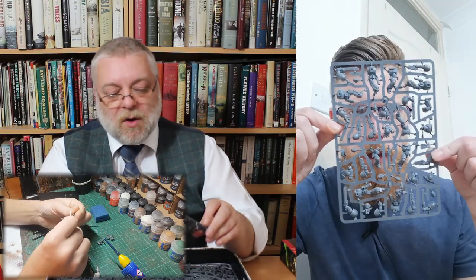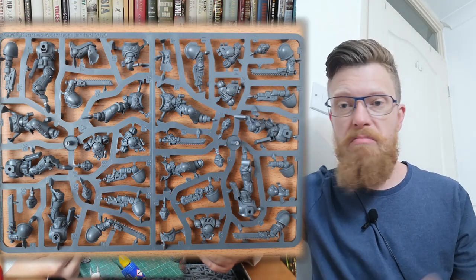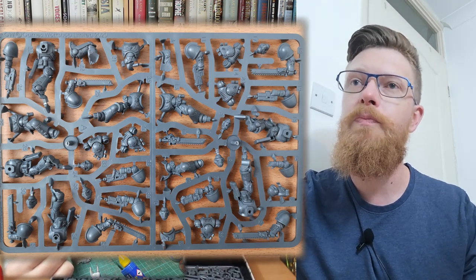Moving on and staying in the marine theme — you get five Assault Intercessors. You get these in all of the kits; they're a staple diet. There's one shouty marine with a mohawk who could be a Space Wolf. One of them can be swapped to be a normal trooper or a sergeant — you get extra arms, and a sergeant option with a plasma pistol.